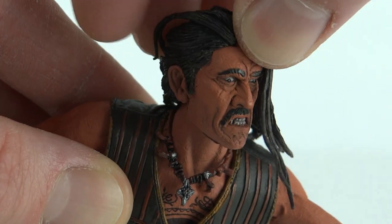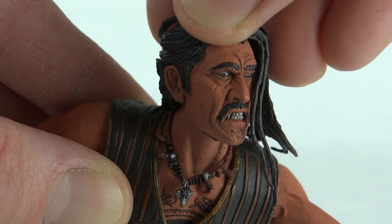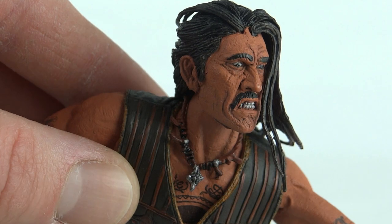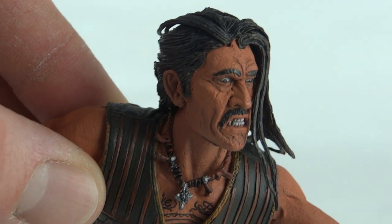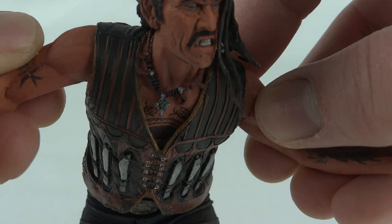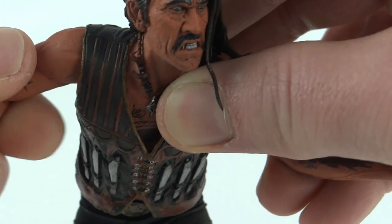There are a couple of strands around the side which I would imagine could snap off, but the head is on a ball joint so you can get some decent movement out of that. He also has a tiny little necklace piece underneath, which I imagine you could remove if you took the head off. The vest he's wearing also has some excellent looking detail — you can see all the knives on there.